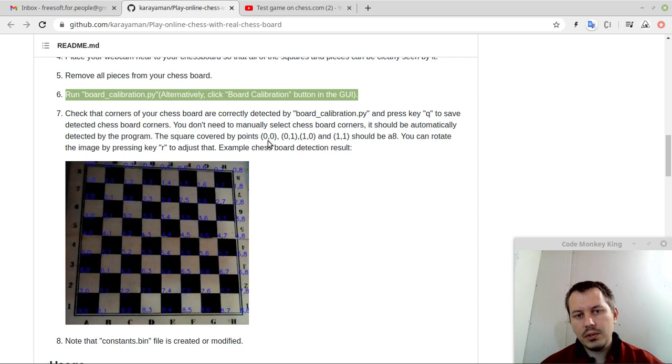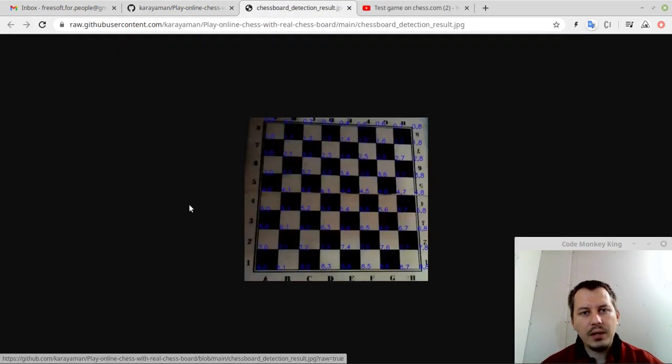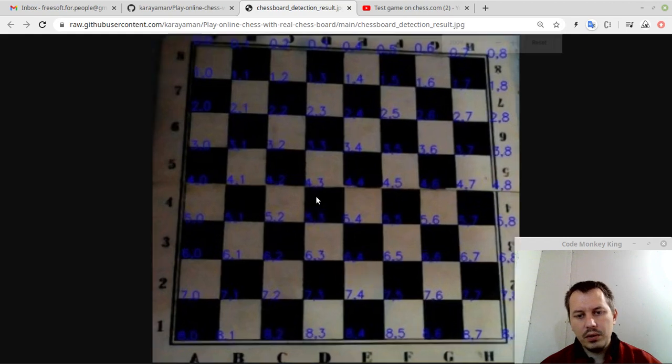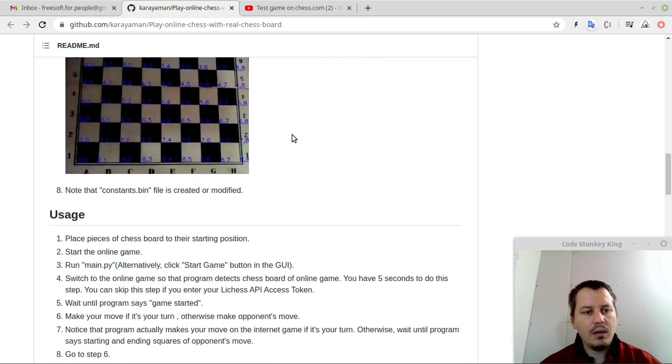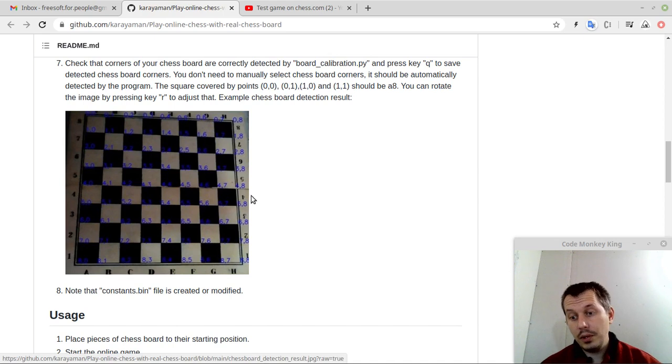Check the corners of your chess board are correctly detected by board calibration, then press Q to save the selected chess board corners. It should automatically detect them — you don't need to manually select chess board corners. The square covered with points 0,0 — 0,1 — 1,0 — and 1,1 should be A8. You can rotate the image by pressing R to adjust. Here is a screenshot showcasing how the end result of board calibration is intended to look like. A constants .bin file is created or modified — it's probably some sort of internal file keeping track of the board state.